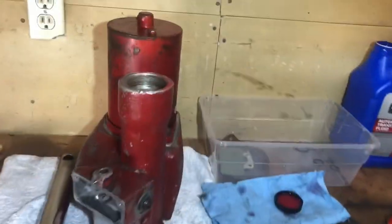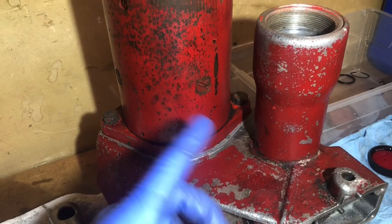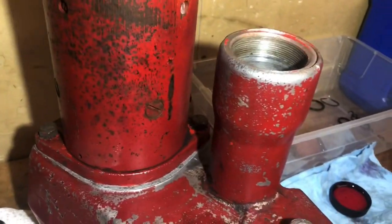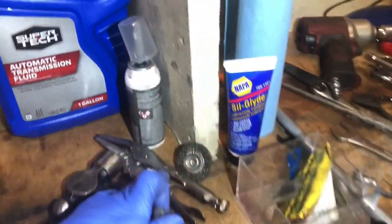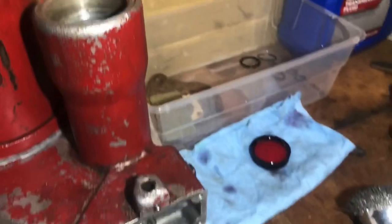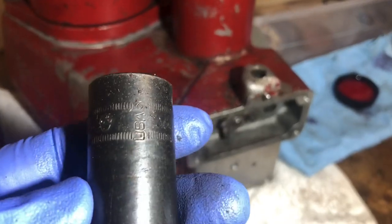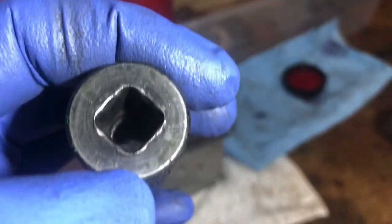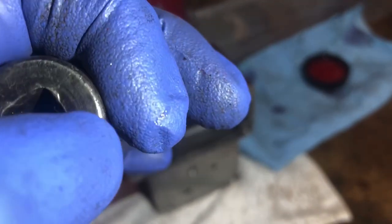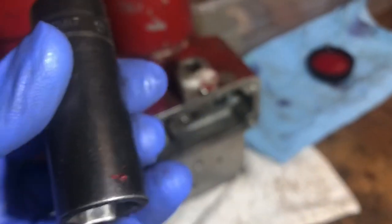Alright ladies and gents, a little update — we got that seal installed. If you saw the last video, I was able to tap around it enough to grab it with a pair of needle nose vice grips and pry out the old one. Be very careful because it's a very thin seal. I used one where the outer edge fit the circumference perfectly inside the outer diameter, away from the square, and then it just bottoms out.